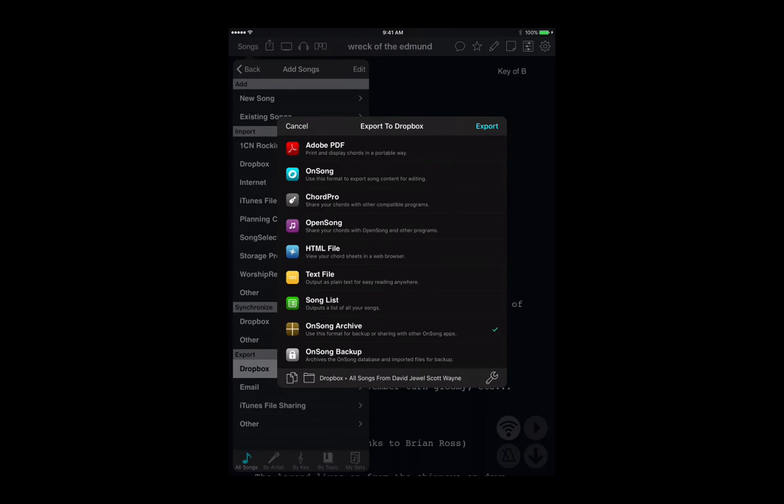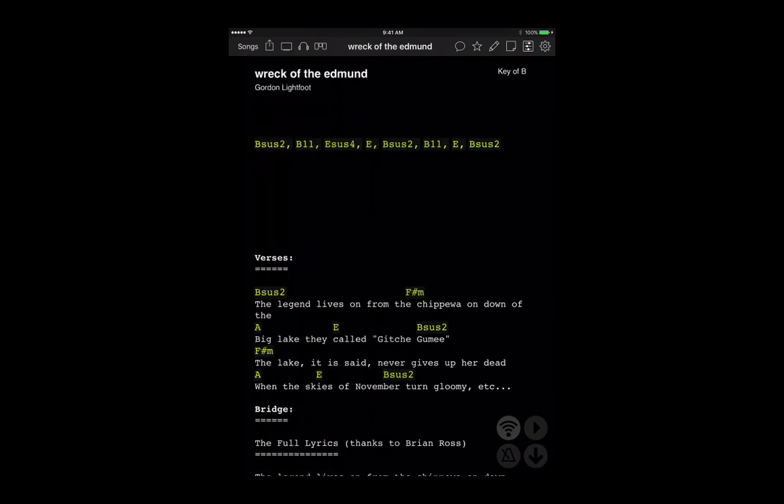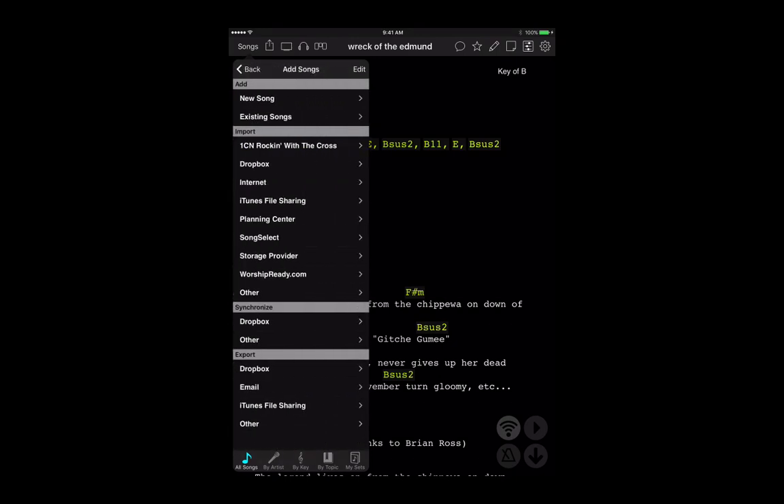Now let's look at how to import. It's really straightforward too. Go to your Songs, go to All Songs, and again look at that plus sign. Then under Import, go to Dropbox.